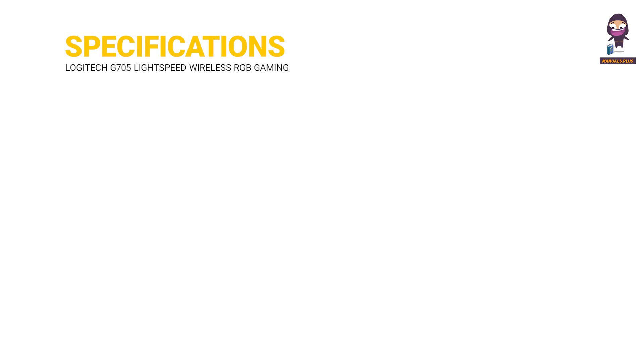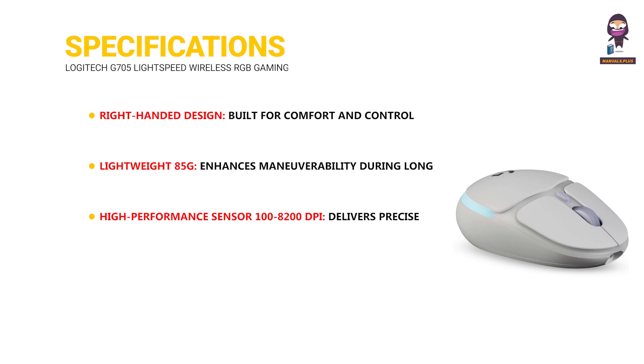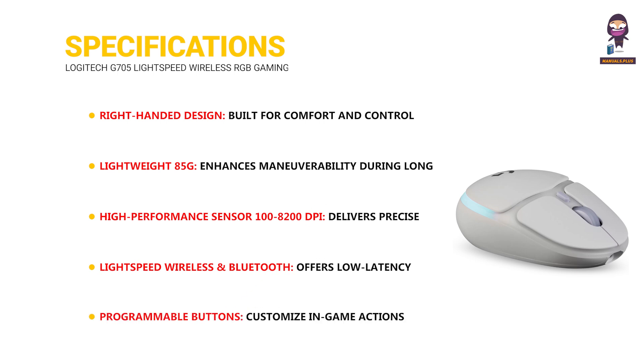Specifications: right-handed design, built for comfort and control in smaller hands. Lightweight at 85g, enhancing maneuverability during long gaming sessions. High-performance sensor with 100–8200 DPI for precise tracking and responsiveness. Lightspeed Wireless and Bluetooth offer low-latency wireless and versatile device connectivity. Programmable buttons allow you to customize in-game actions with macros or functions.